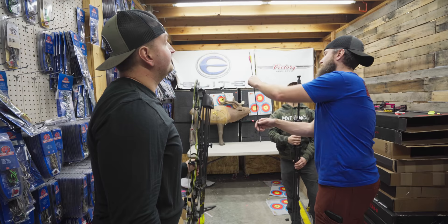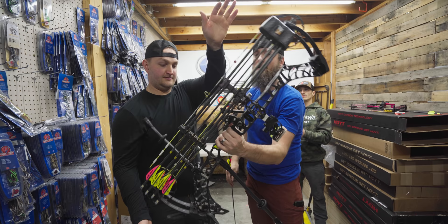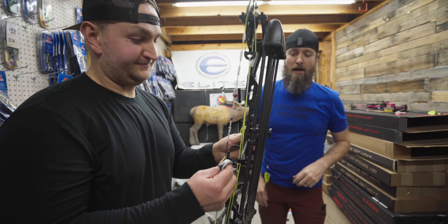If we put a whole bunch of weight in the front, it's going to do this. If we put a whole bunch of weight in the back, it's going to do this. Too much weight in the front does that; too much weight in the back does this. Simple.